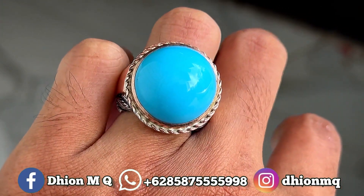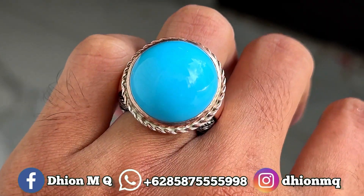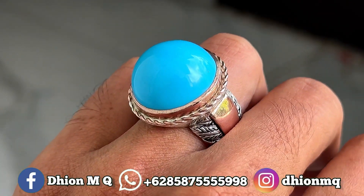Warnanya biru, ini birunya biru fosfor. Untuk materialnya mulus menggunakan ring pera and matte lur.